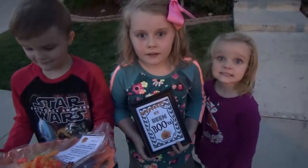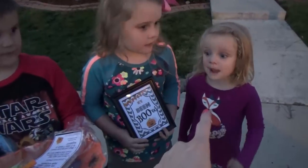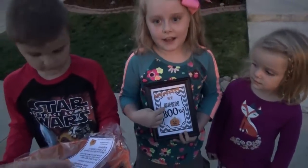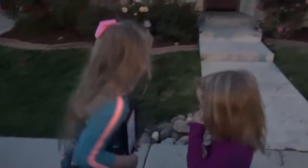Okay guys, are you ready to go booing? Yeah. Okay, what's your job? Doing the doorbell. What's your job? To carry the sign. What's your job? All of the cookies. You're going to put down the cookies, okay? Ready, go.